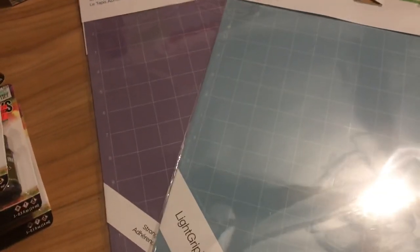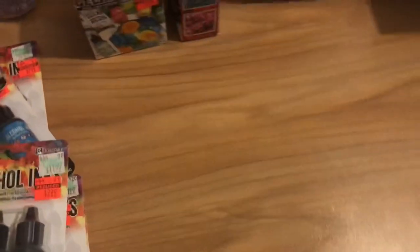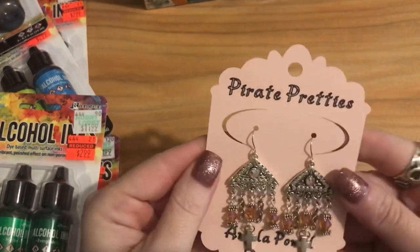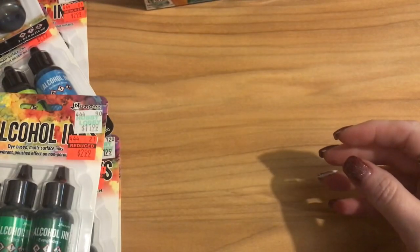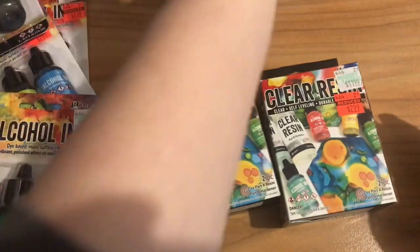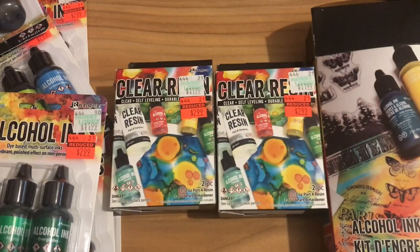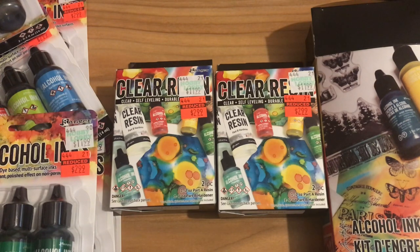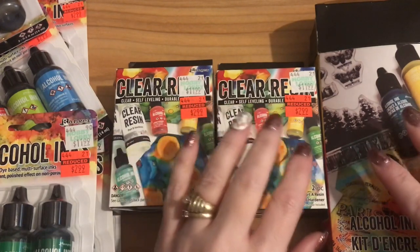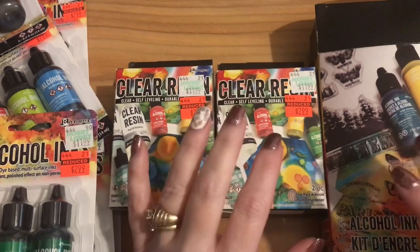I was really happy to find those because Cricut doesn't usually put a lot of their stuff on sale very often, and you can't usually use coupons at Michaels, Hobby Lobby, or any of the craft stores for Cricut products. They're normally 18 to 20 bucks a piece. So stay with me — now I'll show you all of the jewelry stuff I bought. There's a lot, but the prices were really really good.